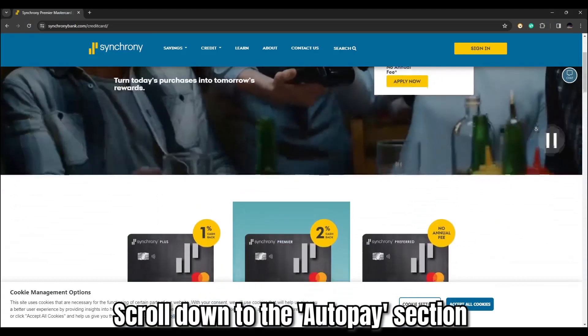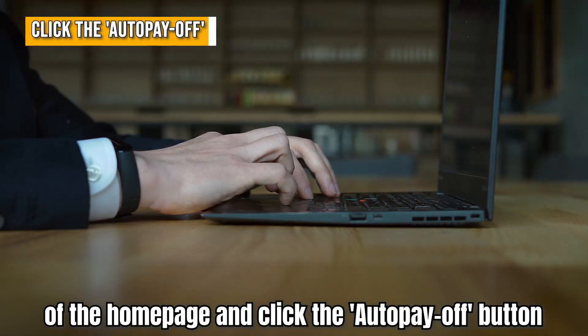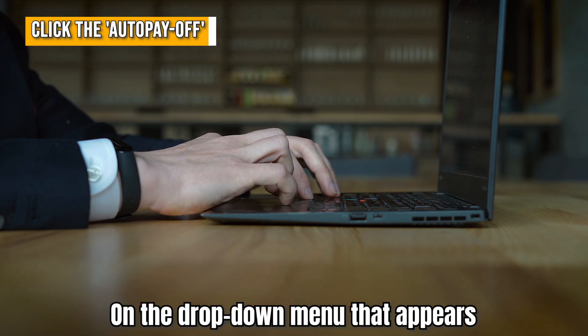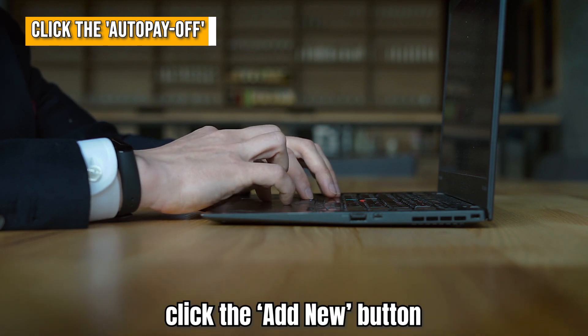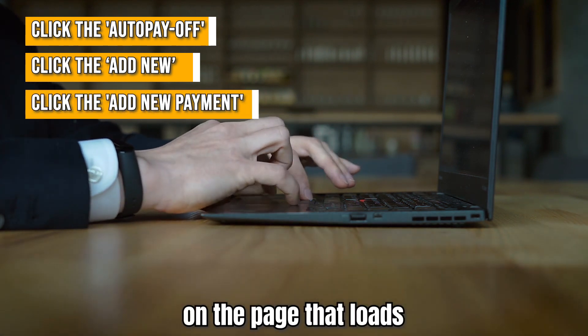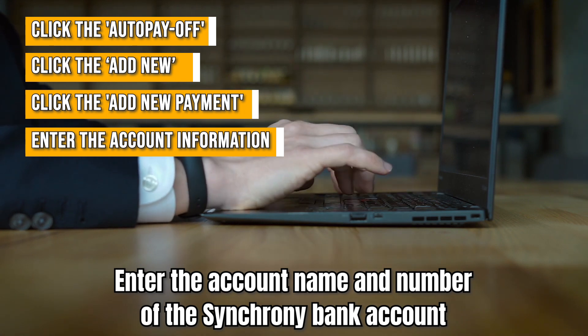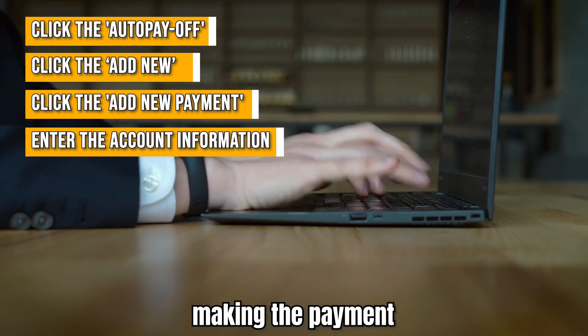Scroll down to the AutoPay section of the homepage and click the AutoPay Off button. On the drop-down menu that appears, click the Add New button. Click the Add New Payment button on the page that loads. Enter the account name and number of the Synchrony Bank account making the payment.